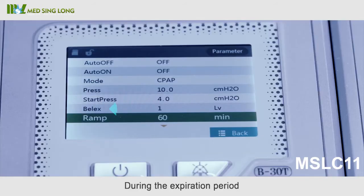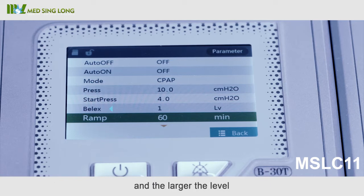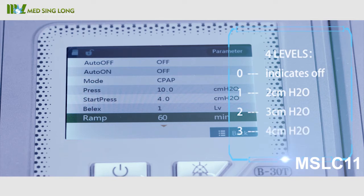The 'Relax' feature: during the expiration period, the airway pressure is reduced based on the set pressure. The larger the level, the greater the pressure reduction. There are four levels — zero, one (two centimeters of water pressure), two (three centimeters of water pressure), and three (four centimeters of water pressure).